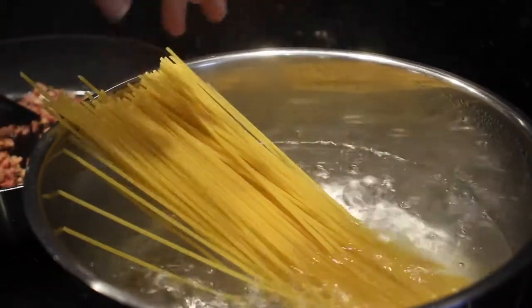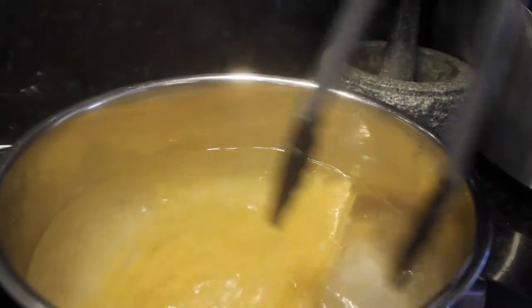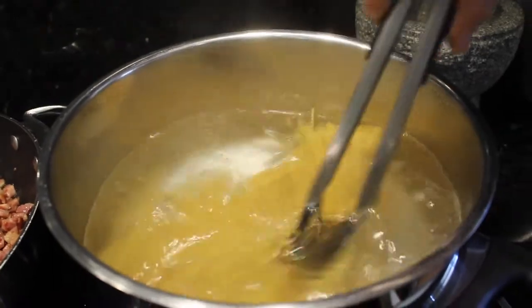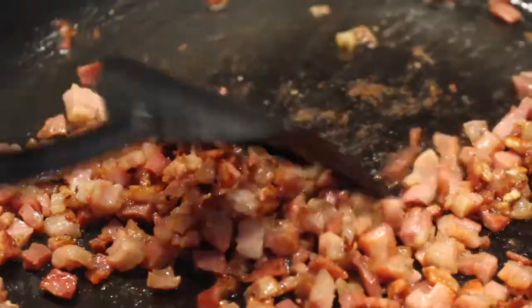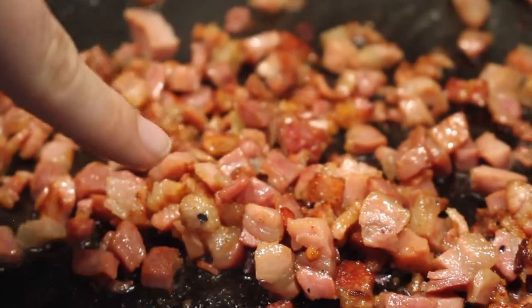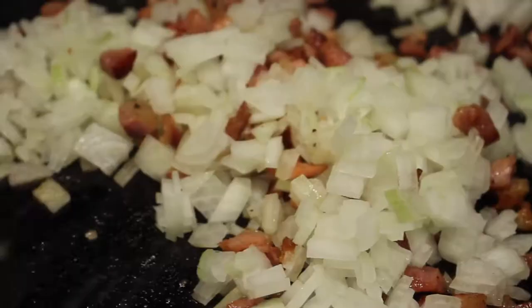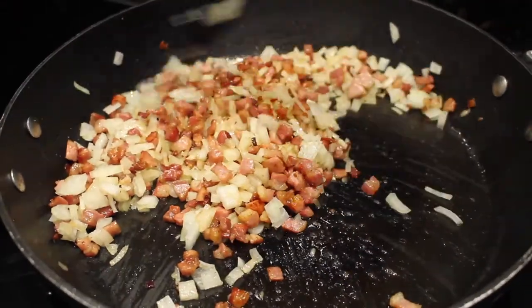Put some salt in the pasta water and make sure the pasta is fully submerged. Let it cook — my pasta says about eight minutes. As you can see, the pancetta has a nice brown colour, and this is when we're going to add our onions until they're nice and soft. Let this cook for about four to five minutes.